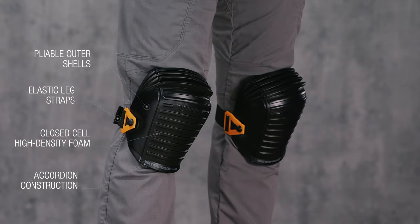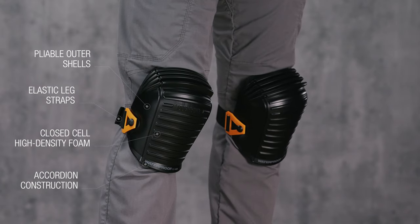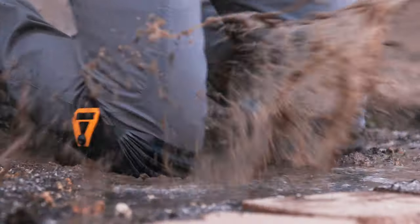These are the Tough Built Waterproof Kneepads. It's not just a knee pad — it's Tough Built.